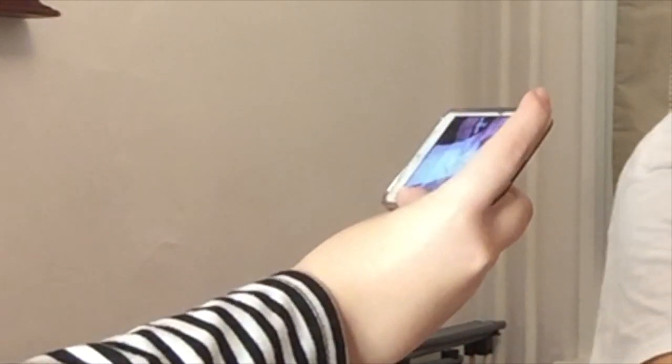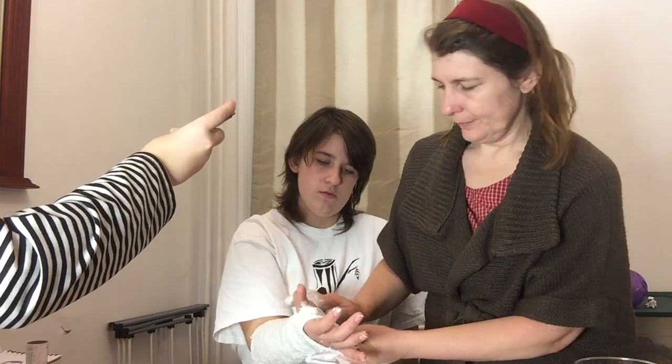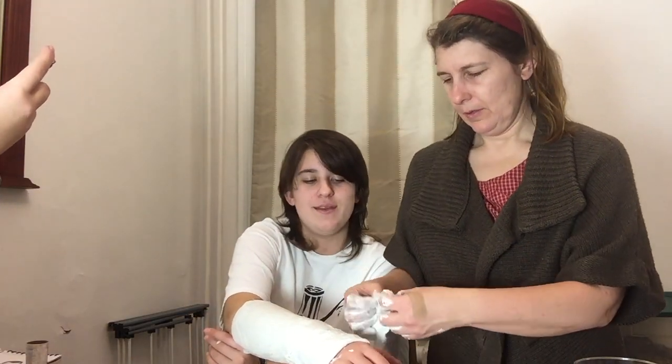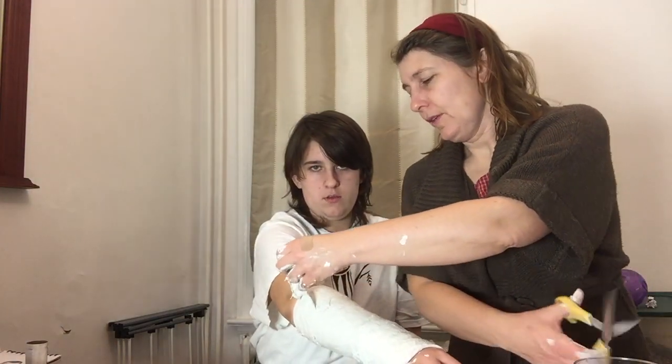You can see my sister filming the closeup in the video. This is just a speed-up of us evening it out and making sure everything has no bumps.